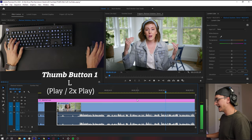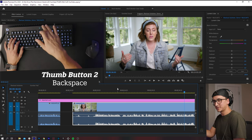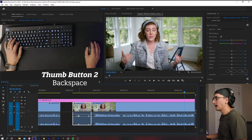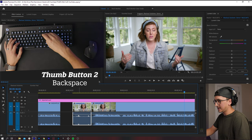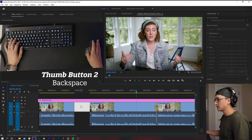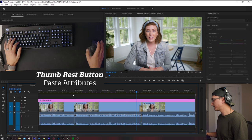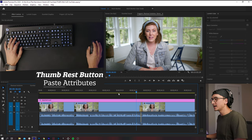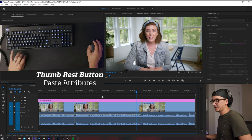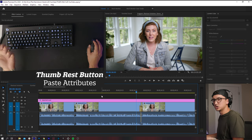The back mouse button I have set to the backspace key — not the delete key, that's different. So if I make a cut and I have a clip I don't want anymore, instead of taking my hand off the mouse, going over to hit backspace, and coming back, now all I have to do is click the clip and hit my thumb button. And then there's one more button I have set to paste attributes — Alt Command V — which is a complicated keyboard combo, so having it as a dedicated mouse button is really convenient.